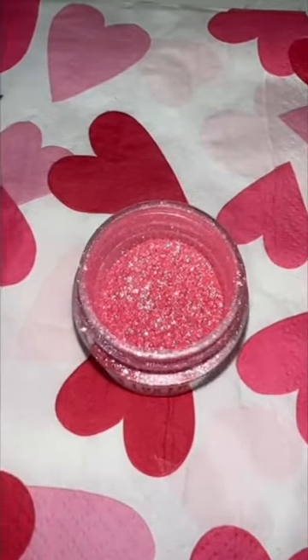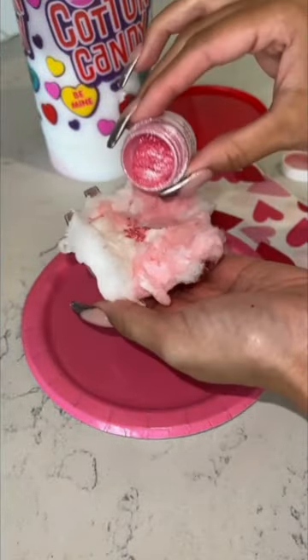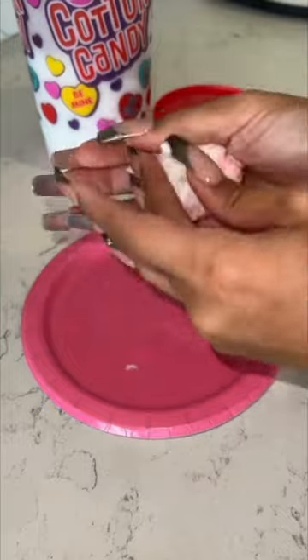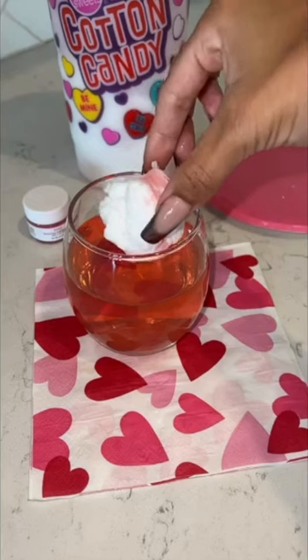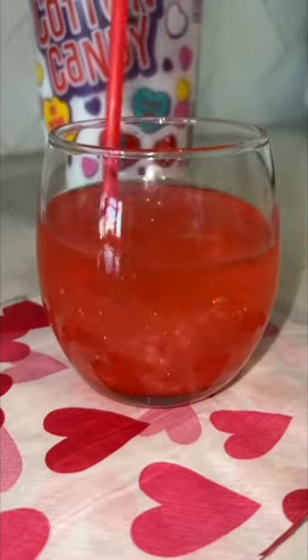You just take cotton candy and edible glitter — really important to get actual edible glitter, you don't want to use normal glitter for this. Flatten out a little circle of cotton candy, pour some edible glitter inside, form a ball around it, and that's it. They're super easy to make and they're really fun because when you drop it into any drink, they instantly dissolve and release the glitter into your drink.